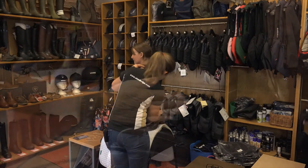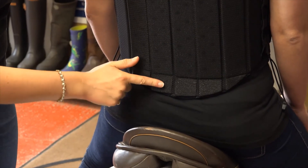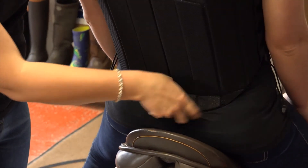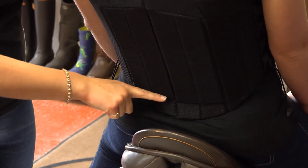Now we're sat on the saddle, we can see you've got a full palm's width from the saddle to the back of the body protector, which gives you plenty of room. If you lean back into me again, you can see it bending — and if you keep leaning back, you can see you've got plenty of room from that to your saddle, so you're not going to catch on your saddle.